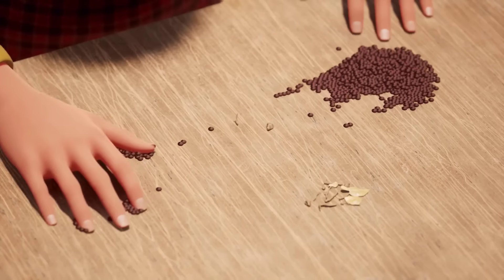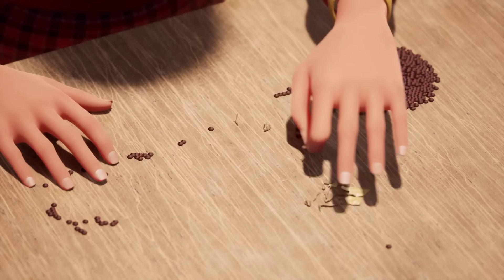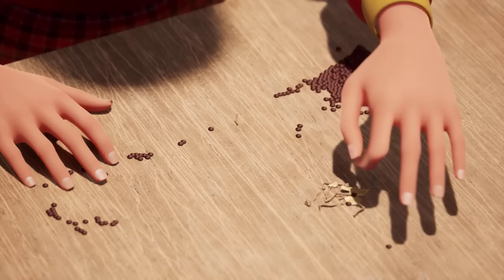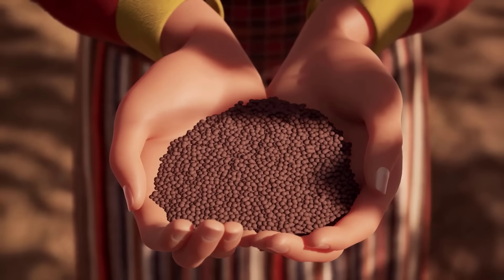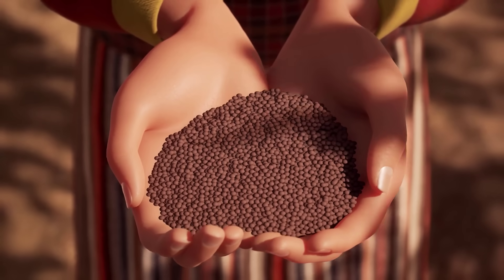After the lentils have been properly dried, gently sort them once again to remove any pest, dirt, or pebbles. Handle dried lentil seed as gently as possible, as it is brittle and can easily chip and split.